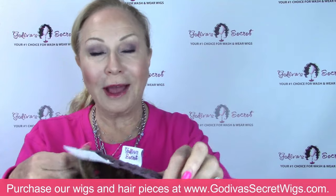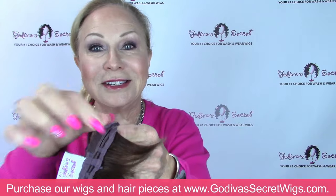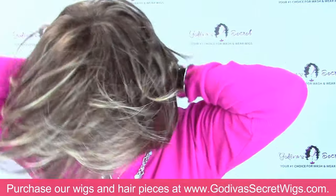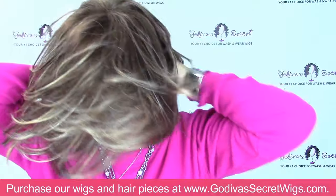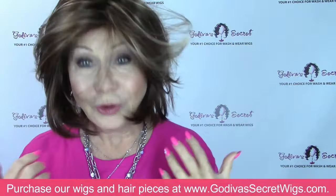Then I'm going to hold the back, just like we show you. Put your thumbs right on these elastic sizers, one on each side, right here, and dip your head in — I'm just tucking my hair in the back. So if you're new to wigs, this is a great little instructional video of what to do.